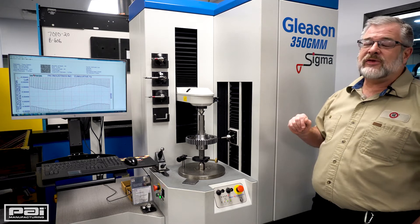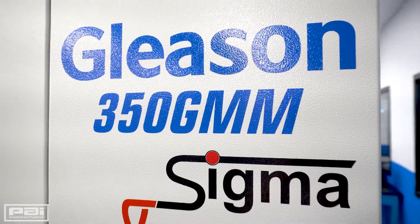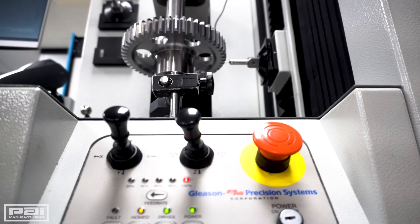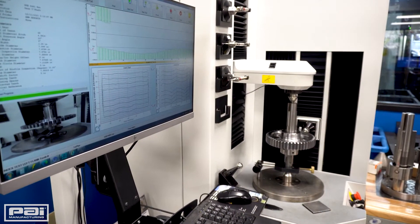Today we're talking about our Gleason 350 GMM. What that's for is it's a specialized piece of equipment that we use for measuring our gear profiles, involutes, and any of the specifications that we have on a gear.